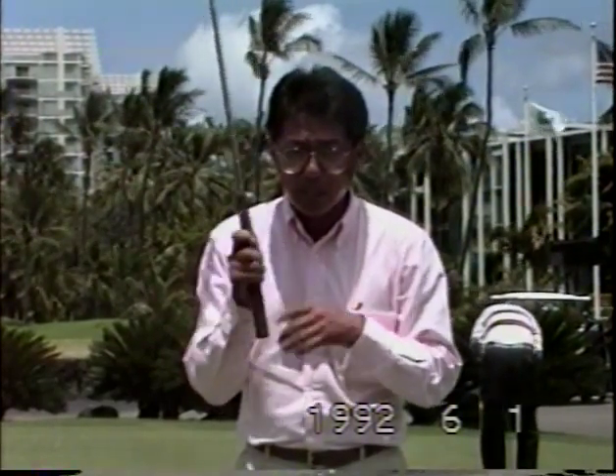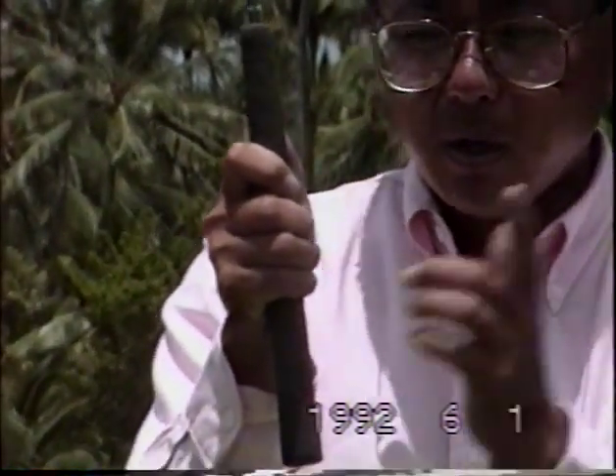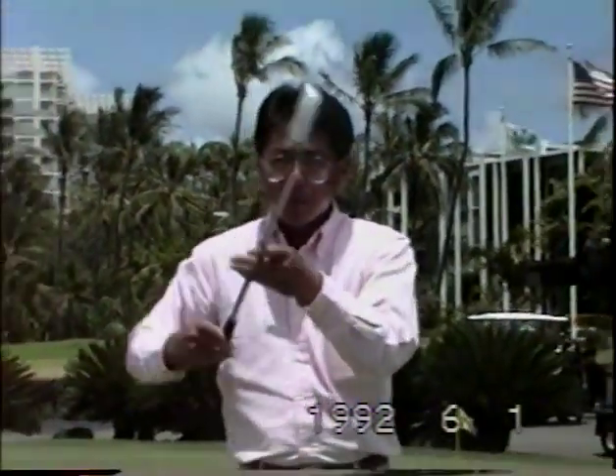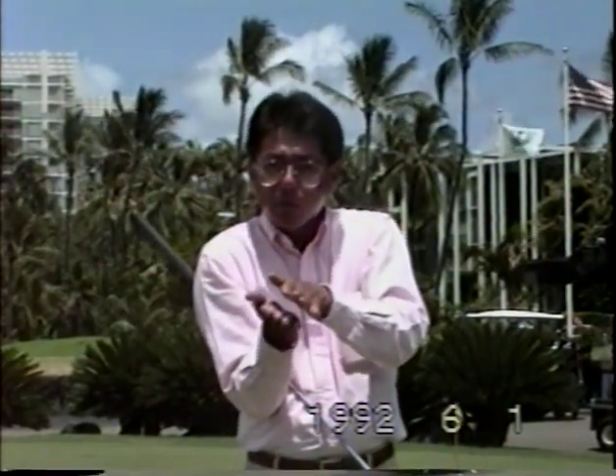First we're going to cover grip. The basic putting grip is called the reverse overlap. In the reverse overlap, for a right-handed golfer, you have all the fingers of your right hand on the club, and then the left index finger and the thumb will be positioned with the left index finger over the fingers of your right hand. Both thumbs will be positioned on top. Both hands should be opposing each other — similar to when you're clapping, where your hands face each other in balance.